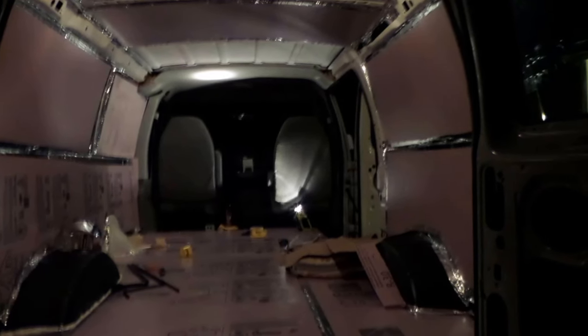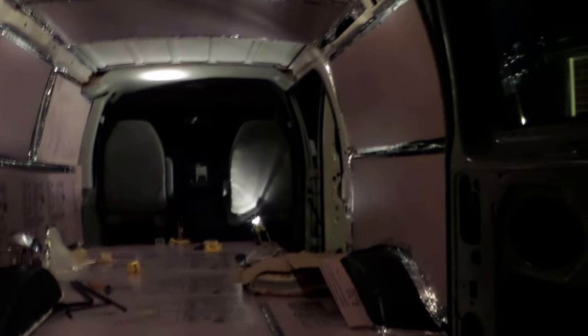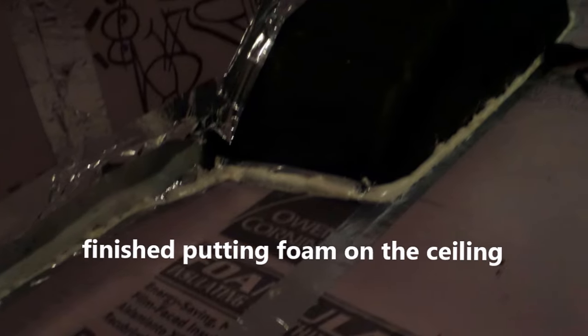I'm still working on the foam, cutting smaller pieces, starting the ceiling. By the end of the day I was pretty tired of pink and tired of foam. I filled in any gaps with that expanding foam stuff. And finally, on to something a little bit different — on to hanging Reflectix everywhere.